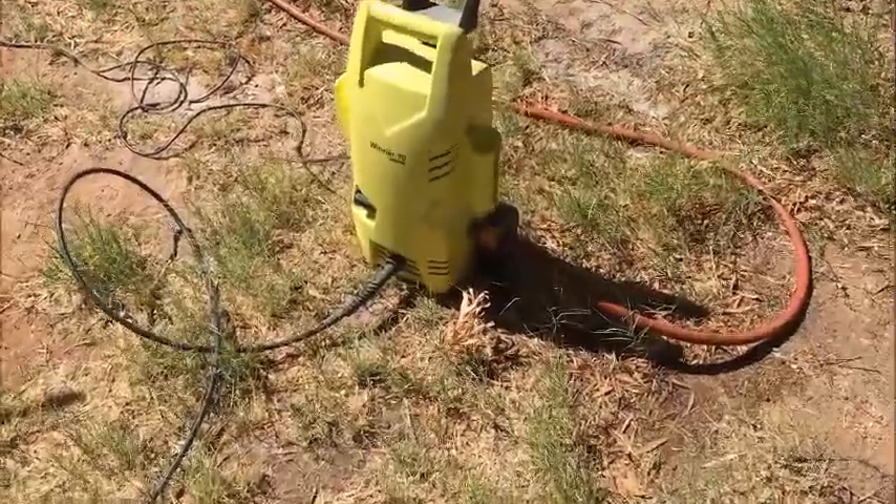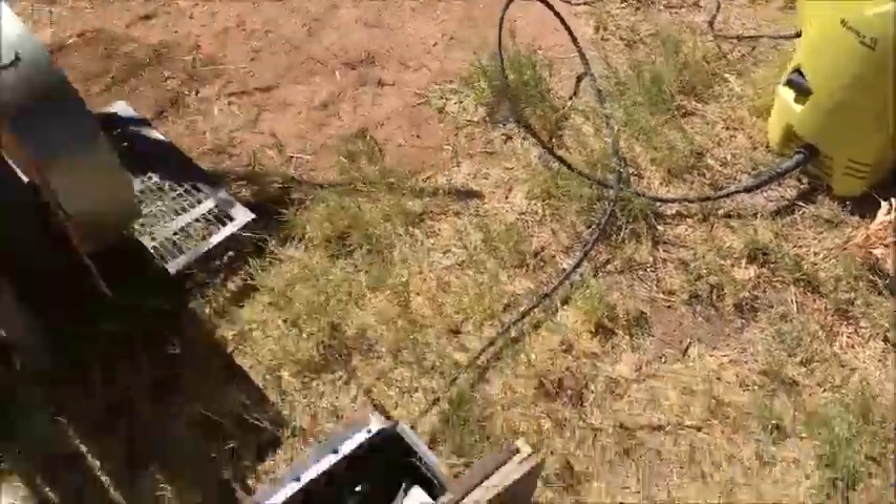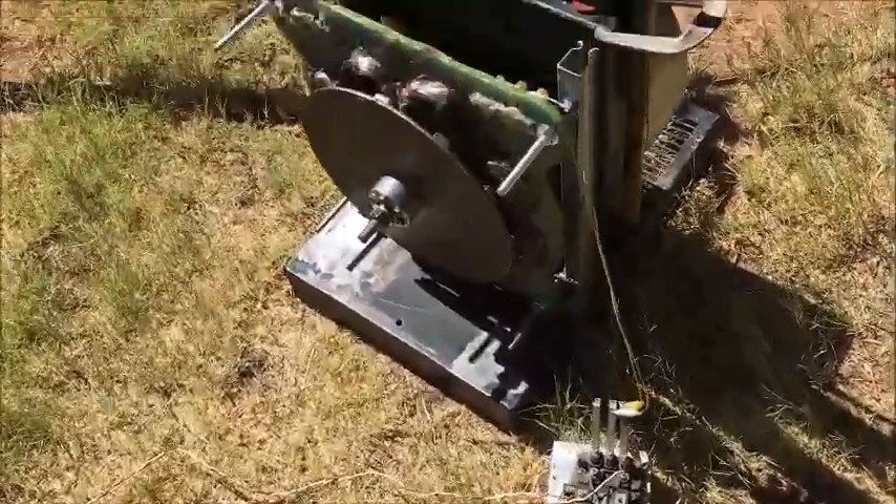Okay, I'm going to do another test. This time I've got the hose connected to the water blaster instead of that bucket. And I've got the cowling on, so the water should not go over here.